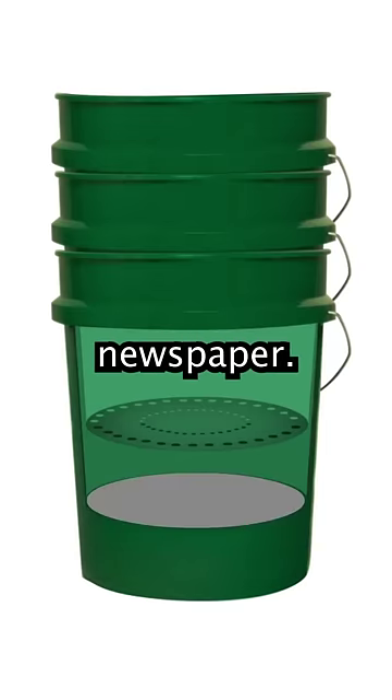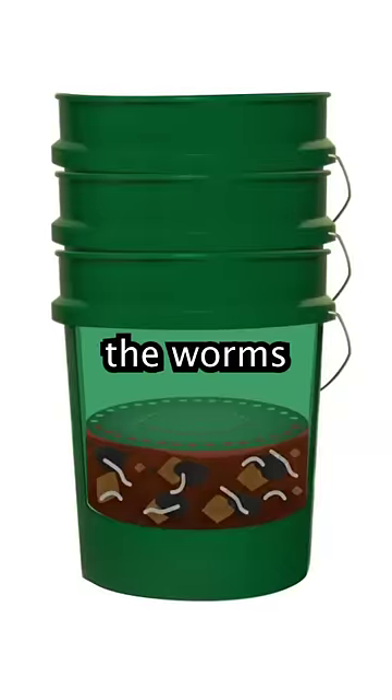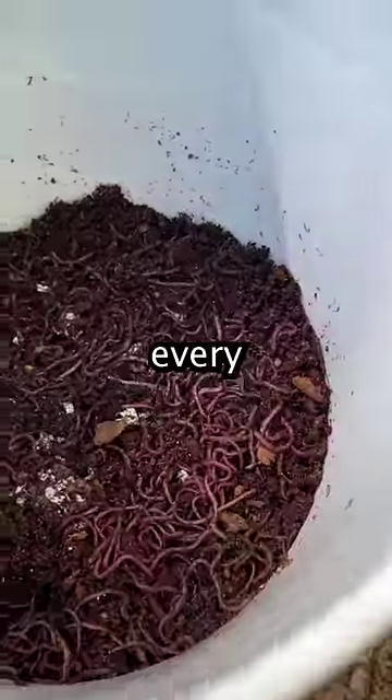You'll seal the middle bucket's holes with newspaper, then add in the organic matter that will be turned into compost. Over the next three to six months the worms will break down the organic matter into compost, and their population size will double every 90 days.